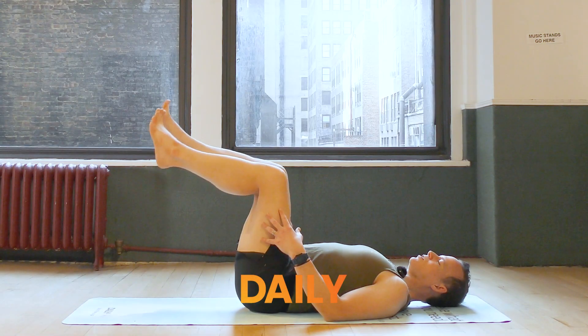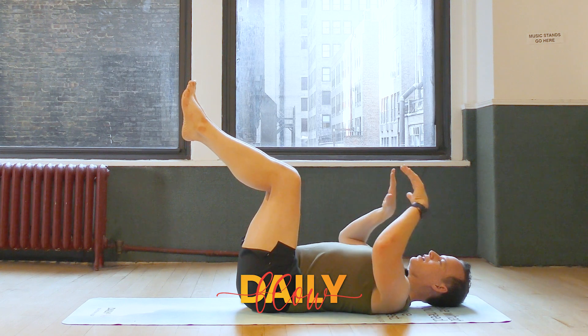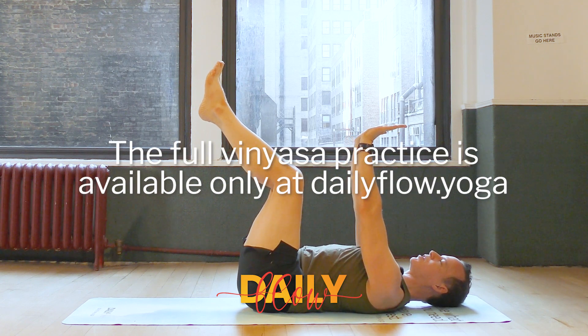Bring your knees into a tabletop position so that they're stacked just over the hips. Then flex your palms towards the ceiling. We're essentially going to take some cat and cows here — we're just going to do them on our back.